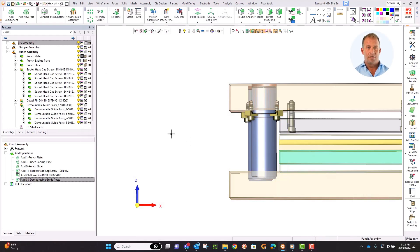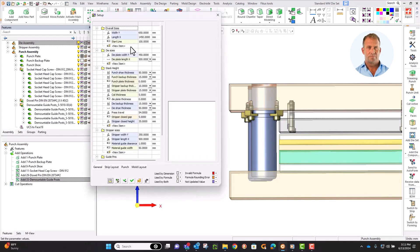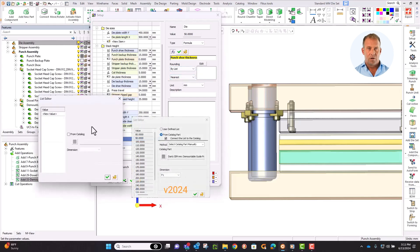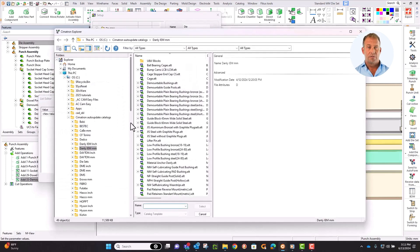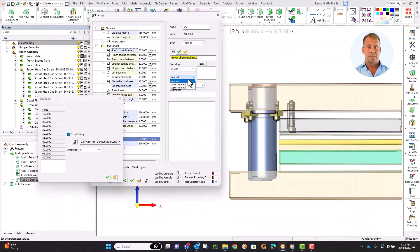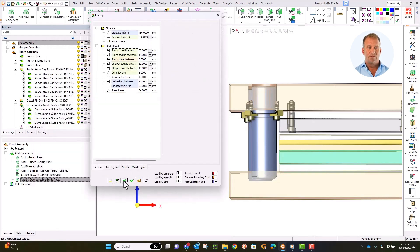We could go further — we can make the plate thickness drive the diameter of your bushing. Open setup and find the guide pin diameter, and let's make this a formula. We'll start from the punch shoe thickness and set it up so that this value is rounded to the diameter of the pin. So Round by List — find the guide pin catalog and use the diameter. We will round to nearest. Click OK. Now if the plate thickness changes, the pin diameter will change to the nearest value within that catalog.